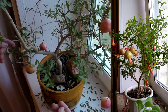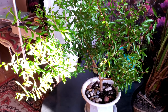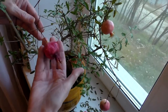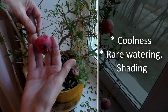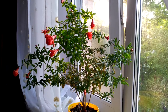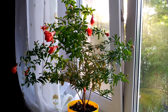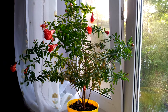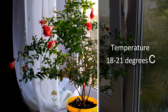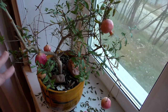To ensure that my pomegranate is well rested and rejuvenated, I provide the following conditions: coolness, rare watering, and shedding. When winter is over I start to water it more often, raise the temperature to 18–21 degrees Celsius, and increase the illumination.